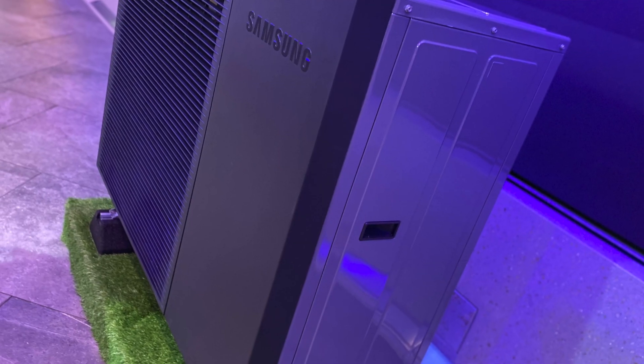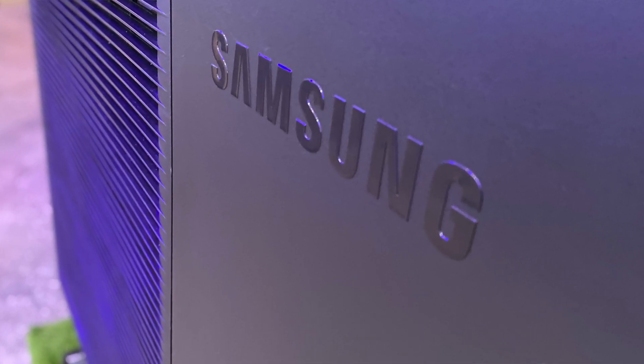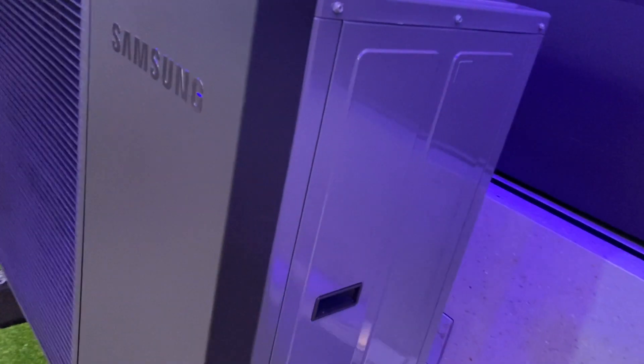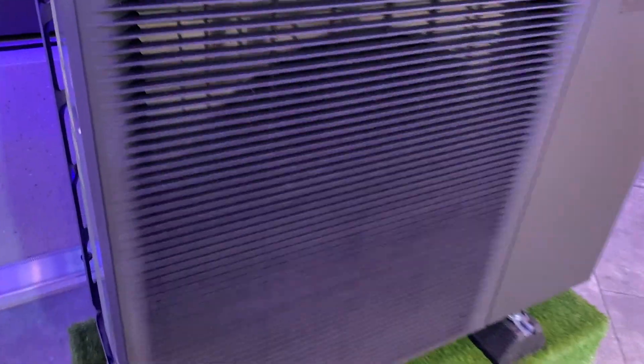Hi everyone. I've just been to the Samsung launch of their new high temperature ultra-quiet air source heat pump. It was an interesting concept. I quite like the look of the product — it looks very sleek. It's all black rather than your beige and white kind of look for a heat pump, so it looks very Samsung actually, if you look at their other products like tablets, TVs, etc.